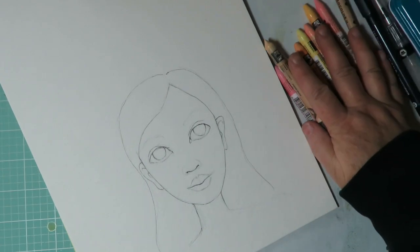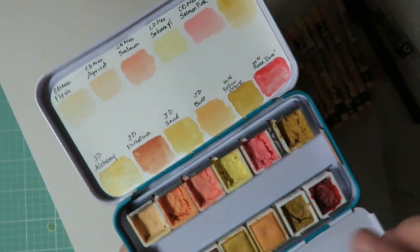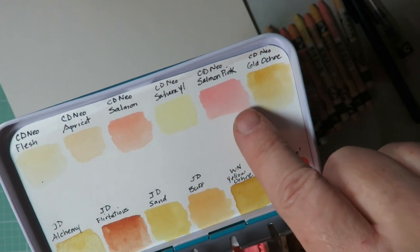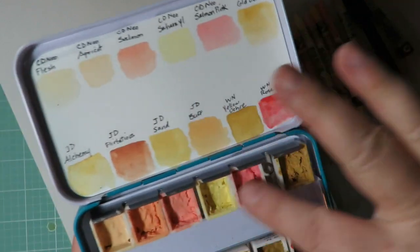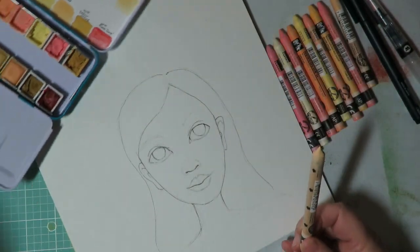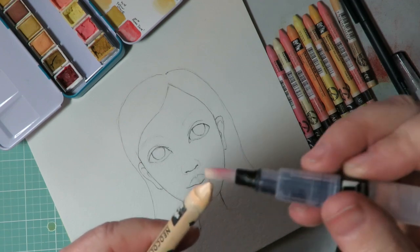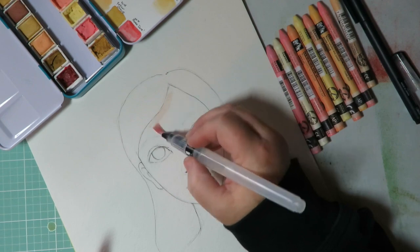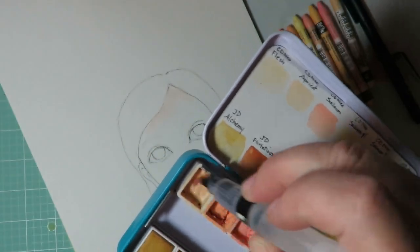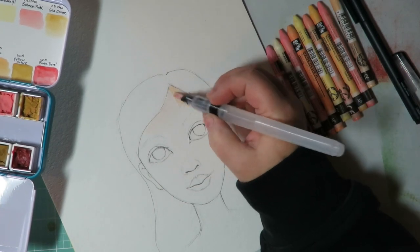I'll show you the crayons in their original state, and I also have a video on how to put them into pans — I've done that here. These are Caran d'Ache Neocolor 2 in flesh, apricot, salmon, sierra yellow, salmon pink, and golden ochre, now in pans. With your water brush you'll either tip color off the crayon directly or use it from the pans — it's pretty much the same either way.